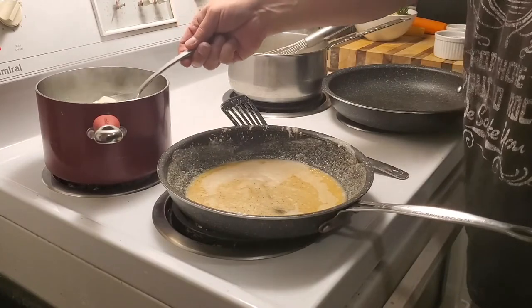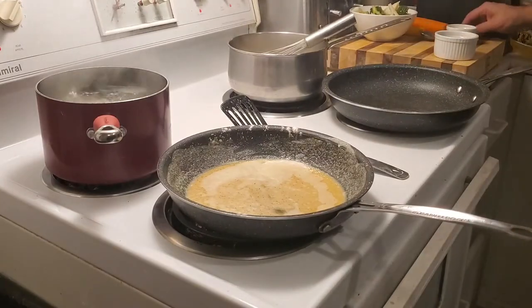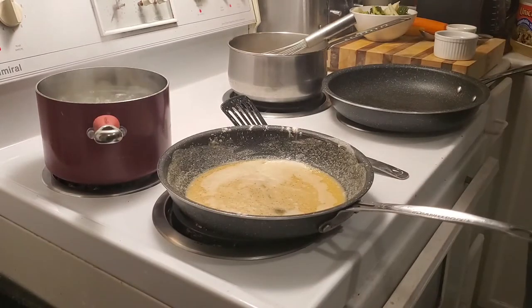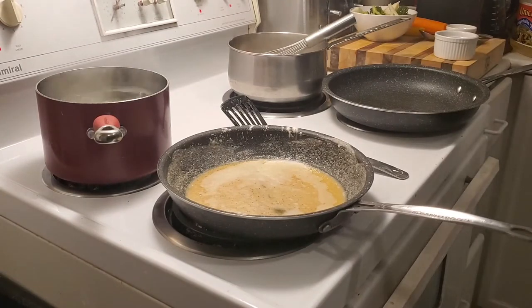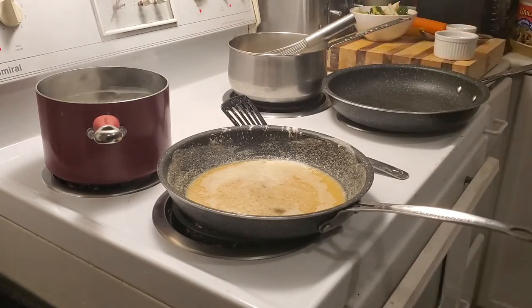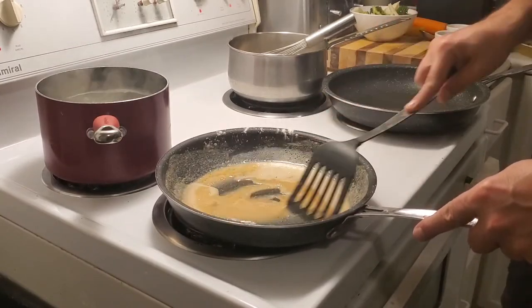I'm going to check our potatoes to see if they're done yet — almost done, just another couple of seconds. I'm going to turn them off and let them finish cooking. We'll bring the roux up to temperature, and in about 10 minutes I'm going to turn my oil on, put a little bit of garlic and a little bit of spice — something I've been using a long time that will bring out some really interesting flavors and colors in the vegetables, with more of a Mediterranean flair.